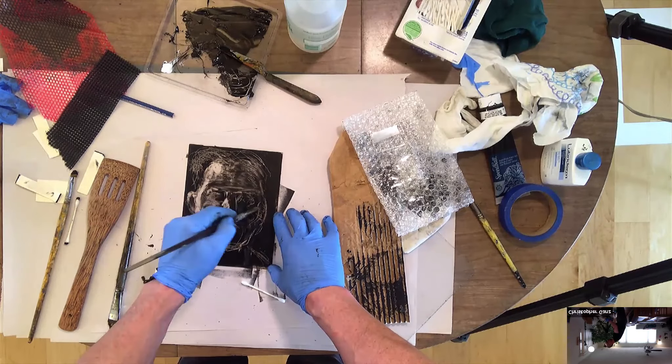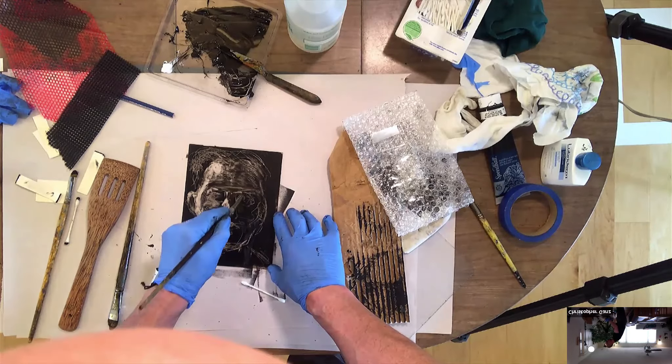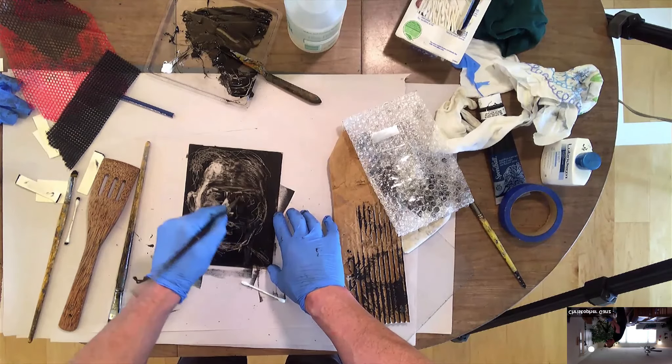And when you go to print, that could kind of bleed a little bit in those spots.